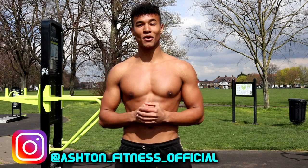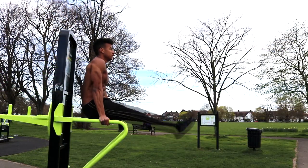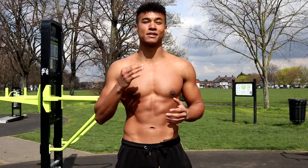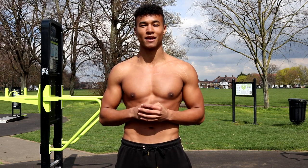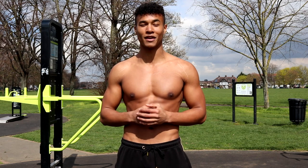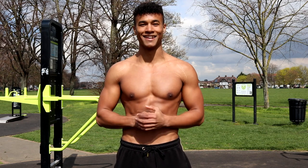Welcome to Ashton Fitness. Today I'm going to be showing you how to build bigger triceps with my top six calisthenics tricep exercises. I chose these exercises because they all hit the triceps in slightly different ways, which is essential if you want to maximize your tricep gains. Remember to subscribe to the channel if you want to see more calisthenics videos and turn on post notifications so you don't miss any videos.